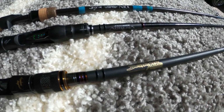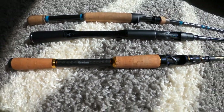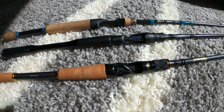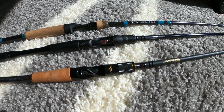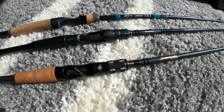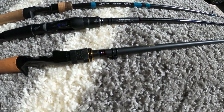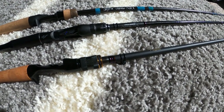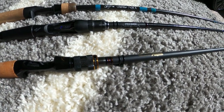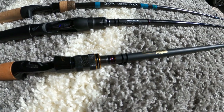It has a fast taper. The FMJ features a high graphite system and the axis multi-axis construction, which is ideally made for jig fishing — that's primarily what I use it for. It's rated for three-eighths to one ounce, and my favorite thing to throw on it is a three-eighths or half-ounce jig.